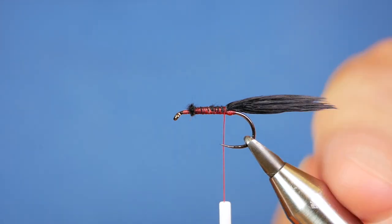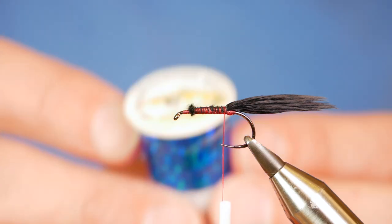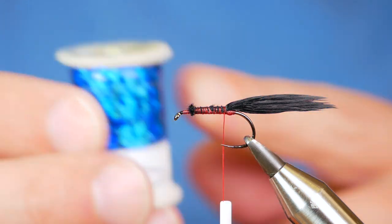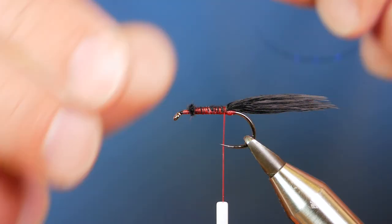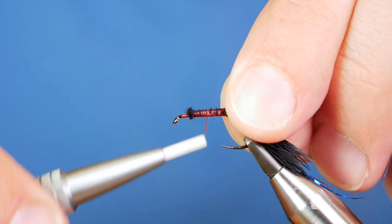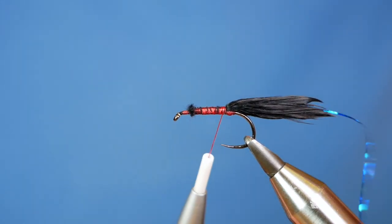That's probably a little long actually, looking at it. Next I'm going to add in my rib. This is from Durham Ranger Fly Tying and it's simply a very thin blue holographic rib. I've got a little bit here which I'll just catch in at the base of the fly and then run back my thread.